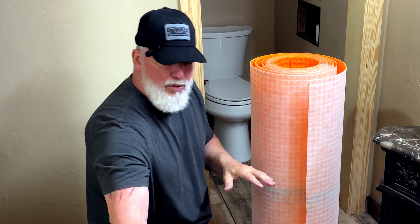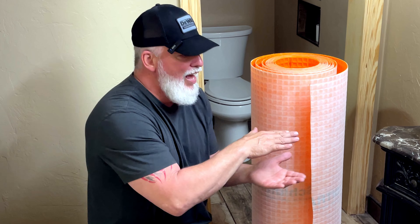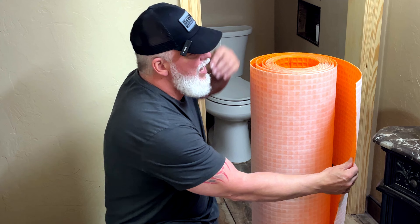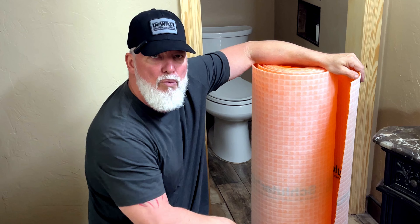You're going to put this on your floor and mortar it in. What this does is if the substrate tries to move underneath, it allows it to slide without actually breaking your tile and putting cracks through it. Another nice advantage is once you put it on, you can seal the seams and make this 100% waterproof.